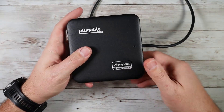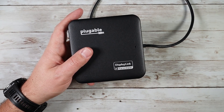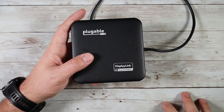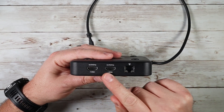As mentioned, it has DisplayLink, which allows you to connect two 4K 60Hz extended HDMI displays. So if you want to put your laptop down and expand to two additional monitors, you can do that using the two HDMI ports on the back.